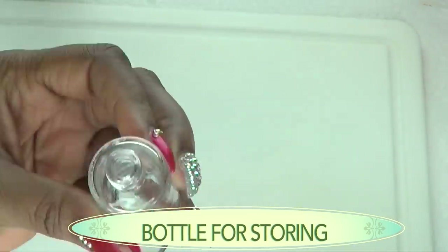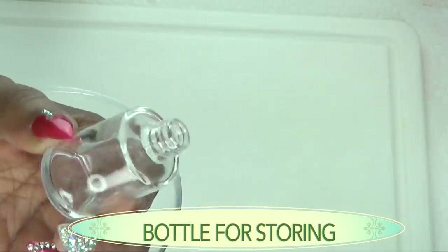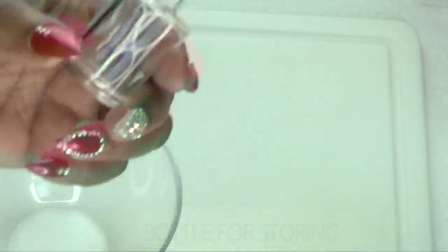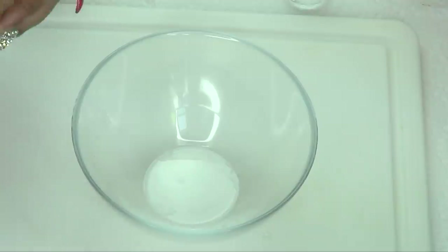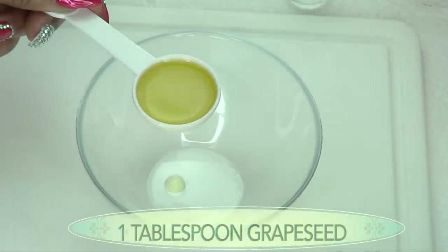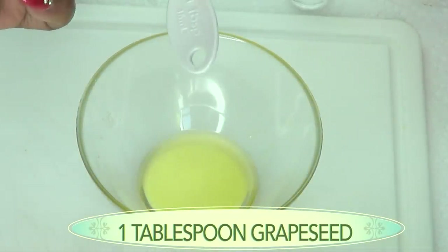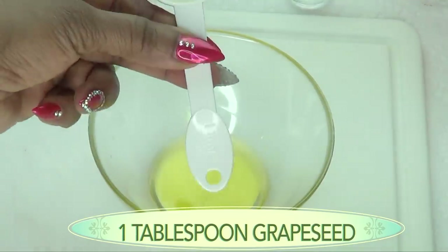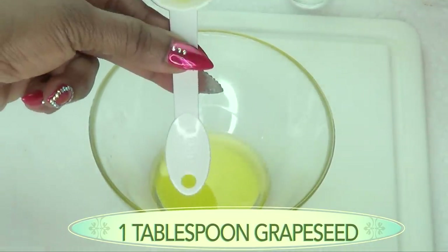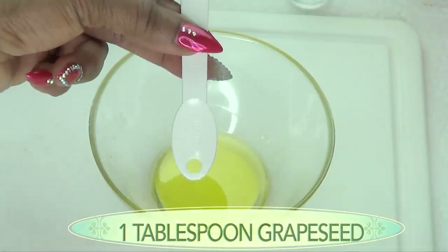To store your glow serum, you're going to need a small jar or small bottle like the one I'm showing here. If you want to make more, just double up on the ingredients. To begin, I'm using one tablespoon — which is 15 ml — of grapeseed oil, or the oil of your choice.